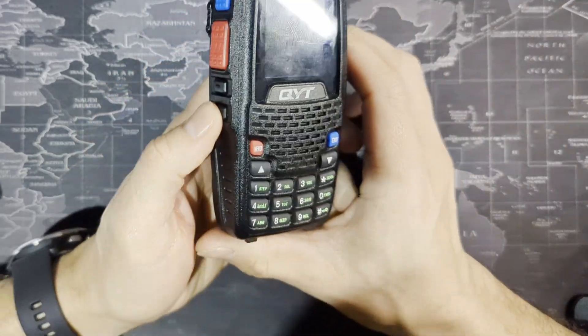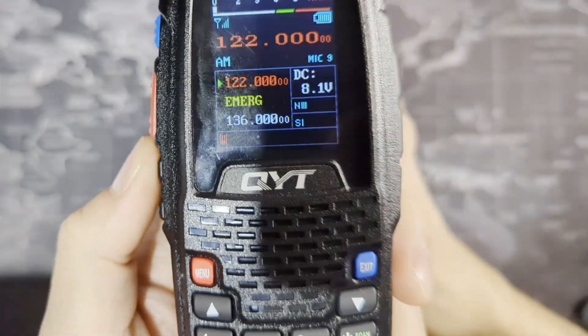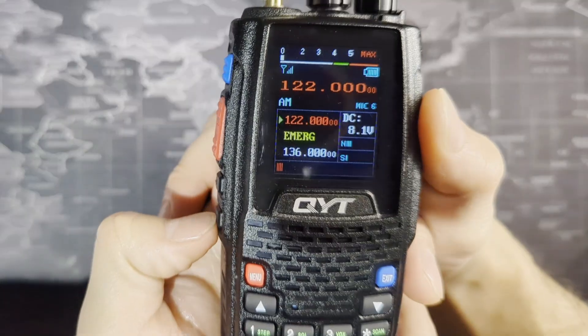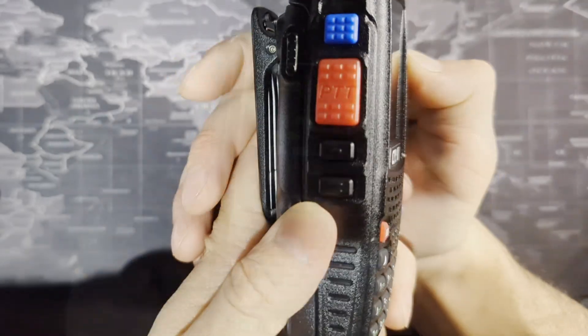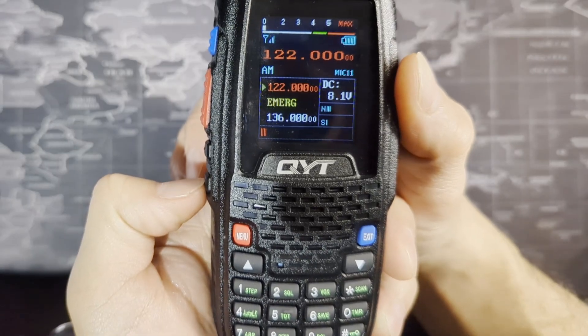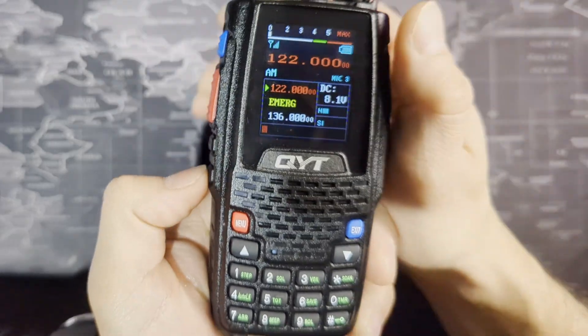This button is the monitor button. If you push it, you're going to constantly listen to that frequency. Right now it's just static because I don't have an antenna — I'm in the basement. That's useful if you're not really hearing much on the radio or if your squelch is up too high, so you can completely open up that frequency to continuously listen.